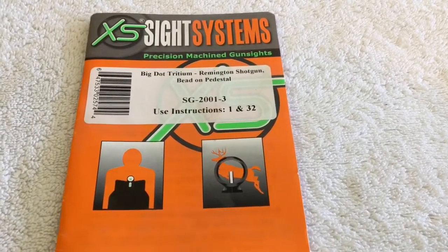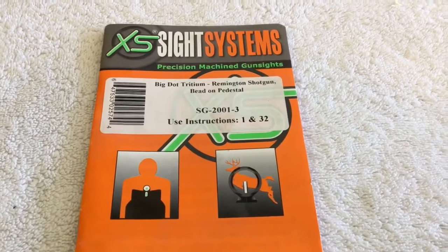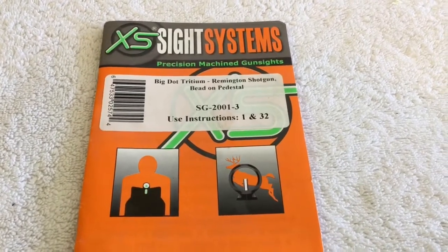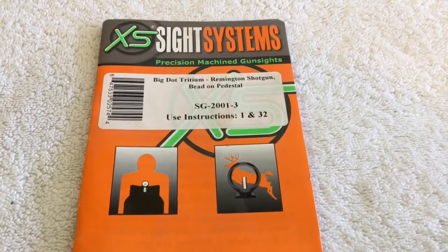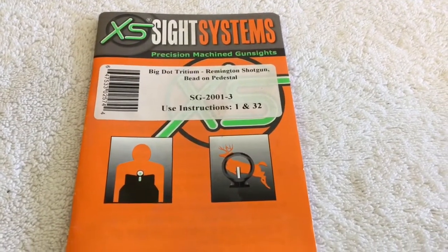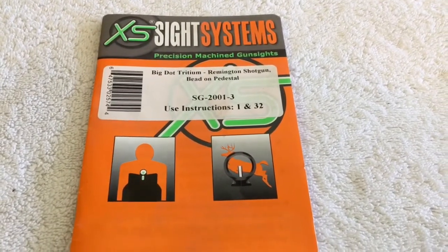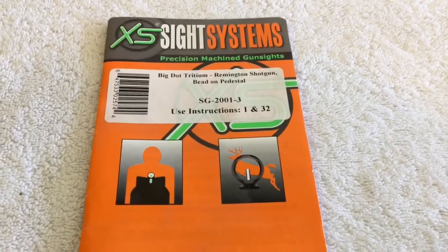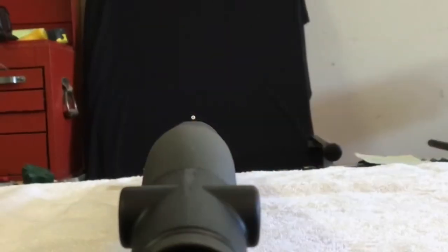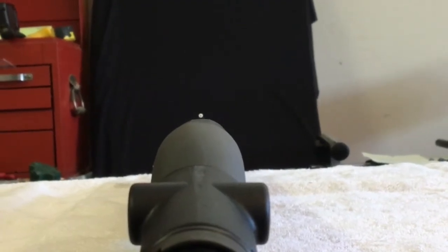For the front sight upgrade on our home defense build I've opted to use the XS Sight Systems Big Dot Front Sight Only. This is a shotgun, not a sniper rifle, so what I really wanted was a very visible front sight that would allow me to quickly and rapidly acquire a target, as well as in low light situations. This is your new sight picture — you can see how quickly you can spot the front sight and get on target.